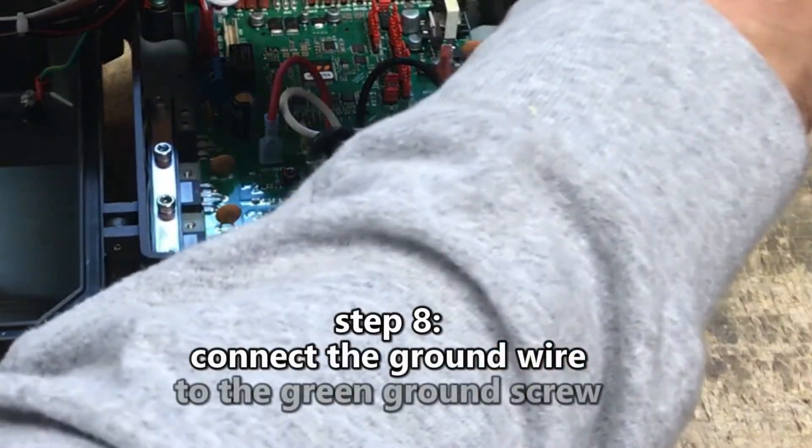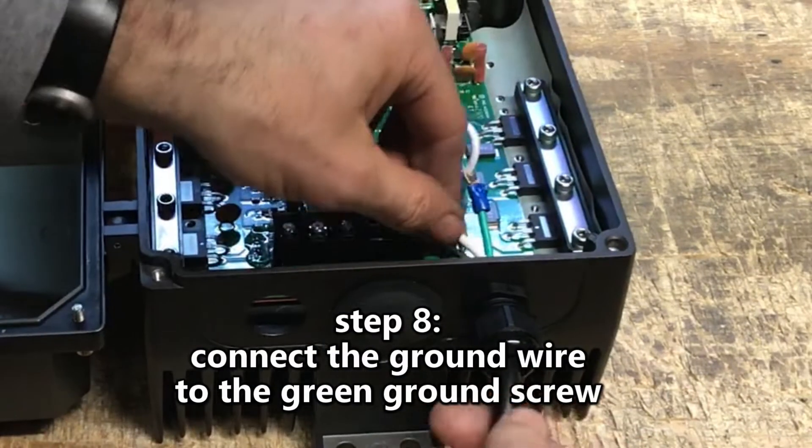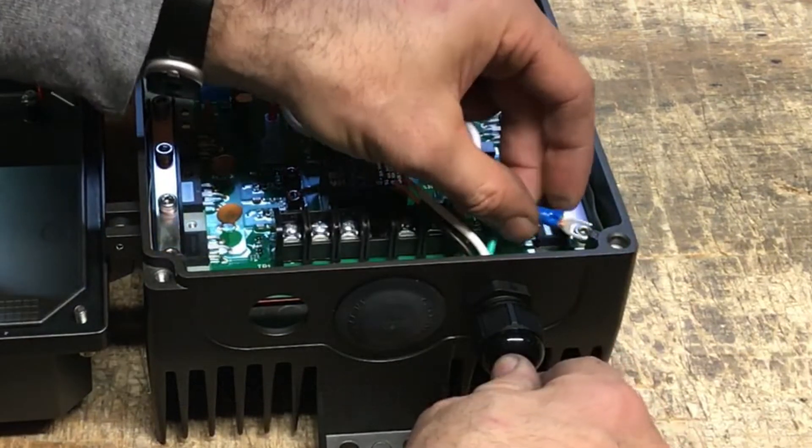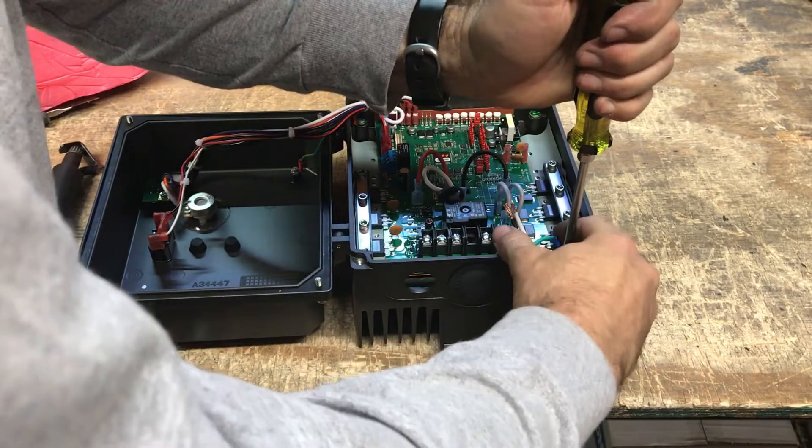Step 8: Connect the ground wire to the green ground screw. Insert the ground fork terminal completely under the green screw and tighten fully.